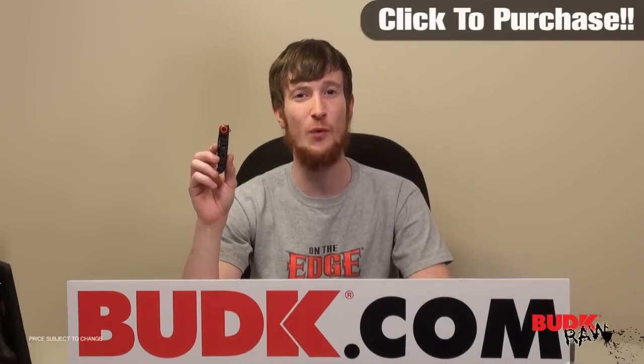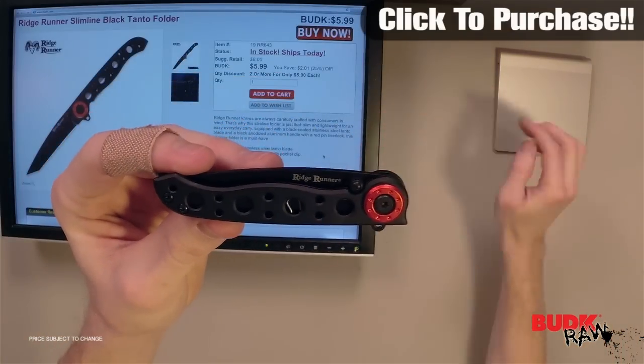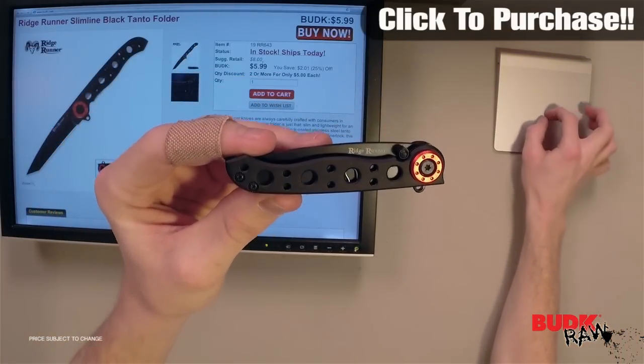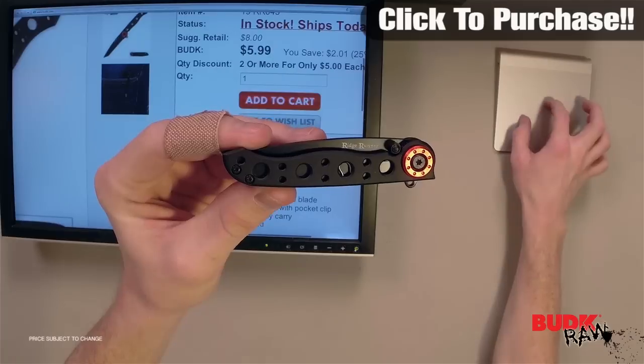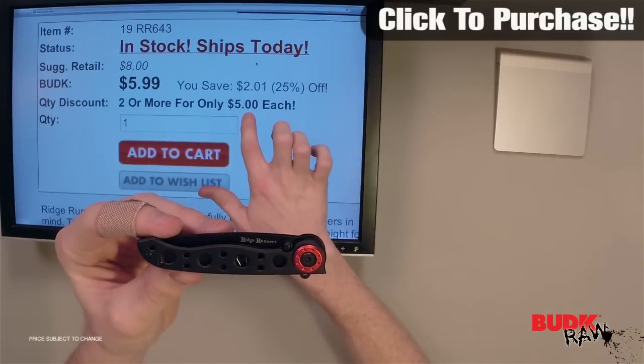Hi, I'm Doug Marchant and thanks for watching. What we have here is the Ridge Runner Slimline Black Tanto Folder, retailing for $8 but on sale for $5.99. Or if you get two or more, you get them for only $5 each.